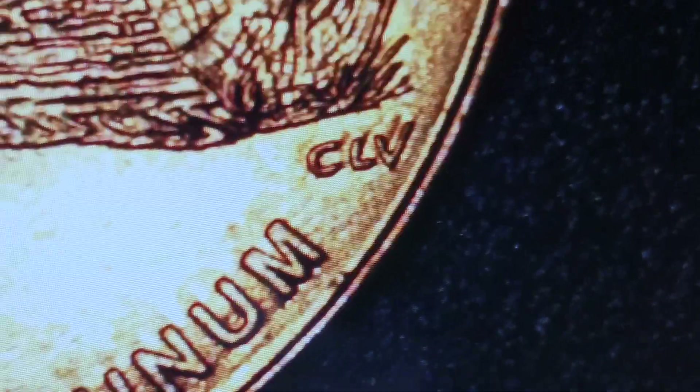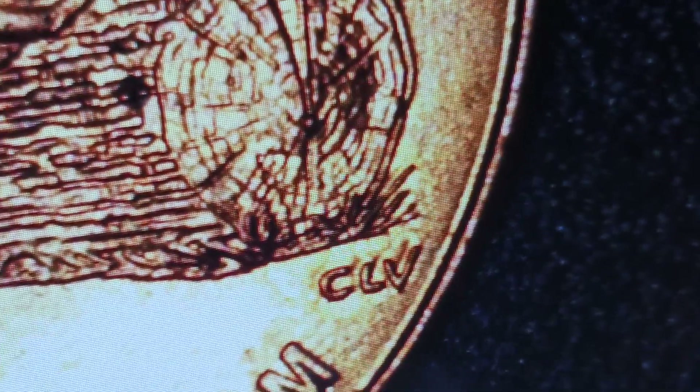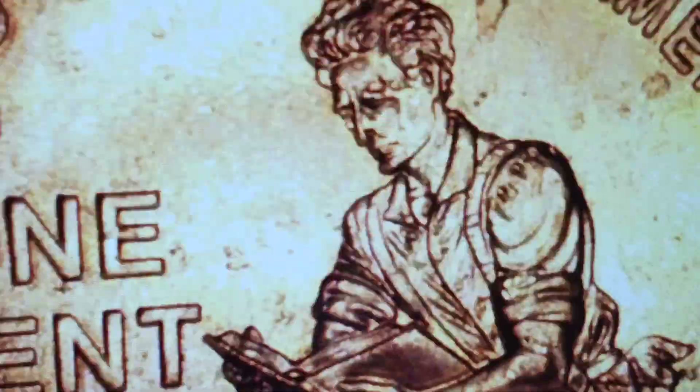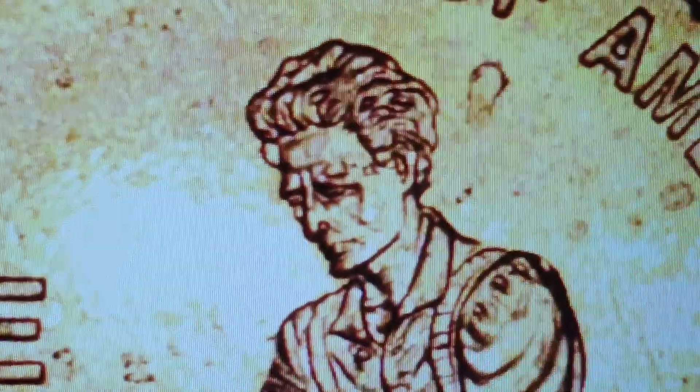Also, if you come over here and look at the VDB initials, see how it struck through there — this is a great great Lincoln Memorial 2009. There's also something crazy going on with the hair and face up here. Look at that face — it looks like he's got warts or something, it's so double struck.